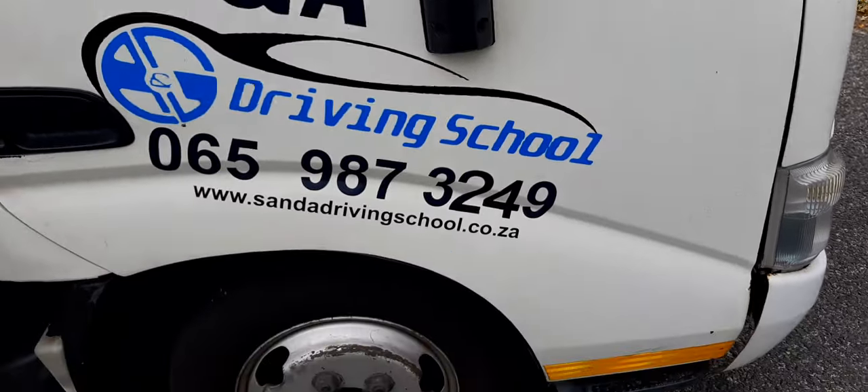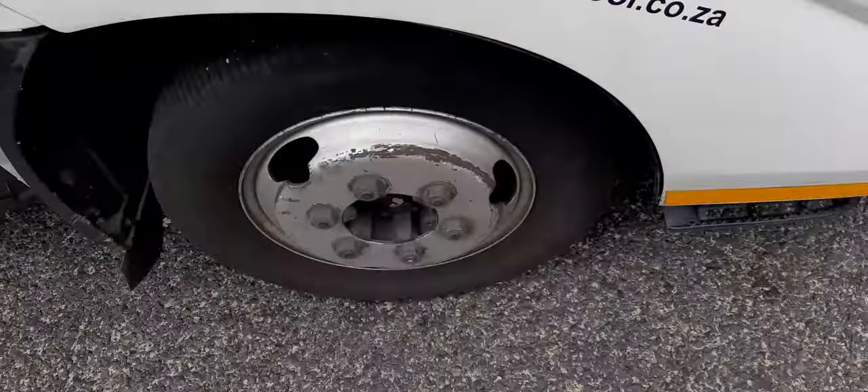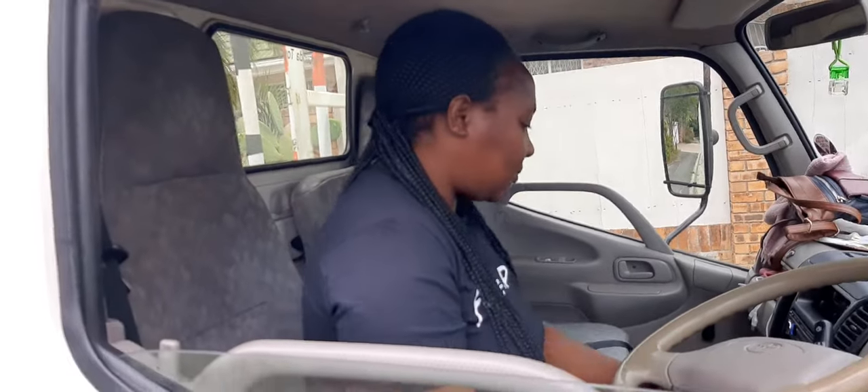Good day people, this is SNA Driving School today. Once again I've got Chipiwa here with me and she's a bit tired. I don't know where she's coming from. Hello Chipiwa. Hi. How are you? I'm good. I'm well as well. So we are going to start now.